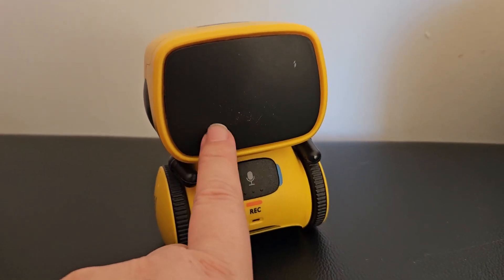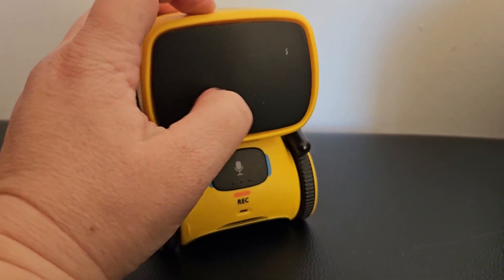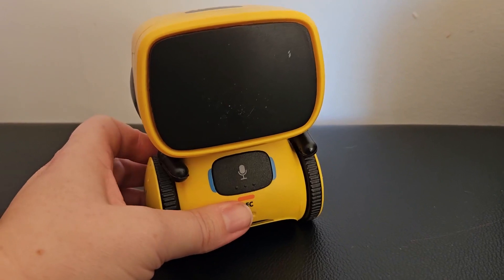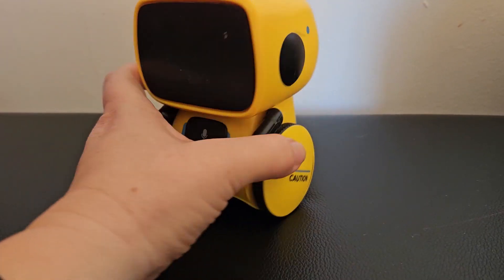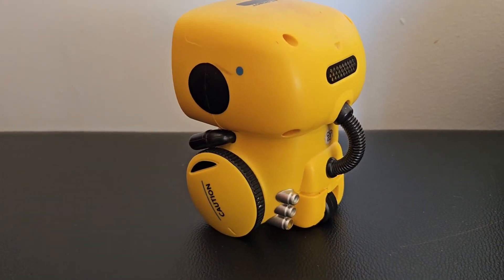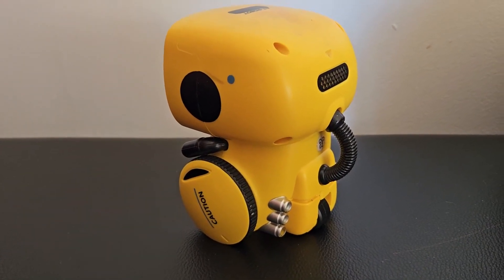As you can see it has had a little bit of wear and tear — some scratches at the front — but that's basically from using it quite often and it falling over every now and then when it changes direction. So yeah, it's a great little toy and I would definitely recommend it as a little extra gift for the children.